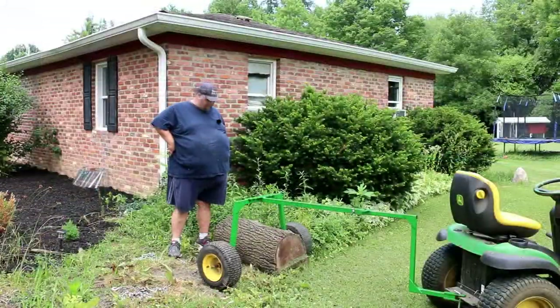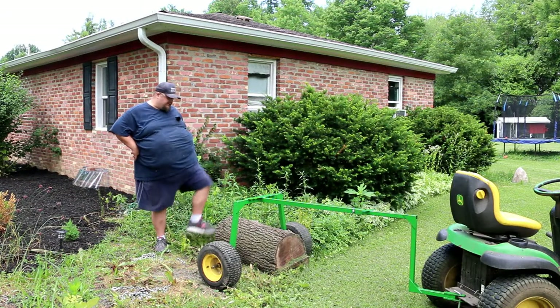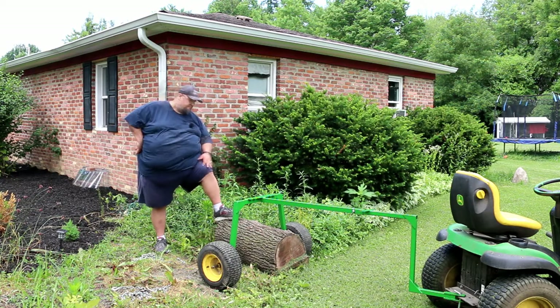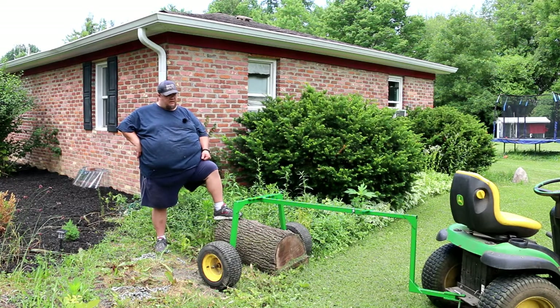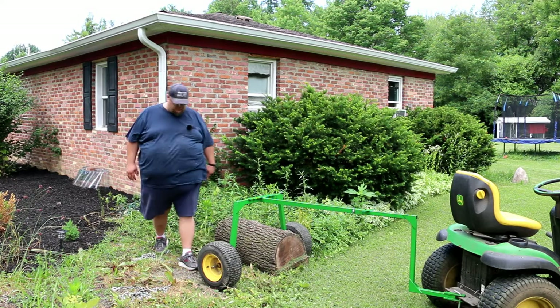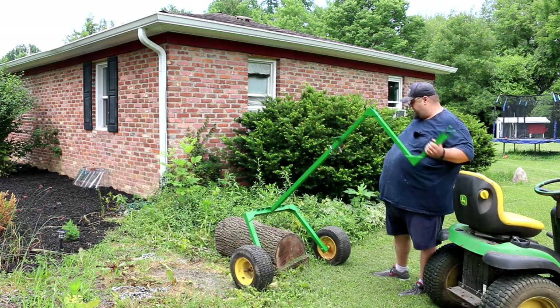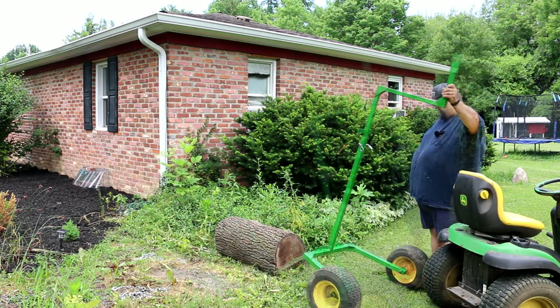Here we are with our log arch. This is admittedly a teeny tiny little log — I don't believe it's long enough to hook up front to back, so this may just be a dangler. Unfortunately that's as small as my log arch goes, but we'll give it a try. I'm thinking we pick it up right in the middle, and it may only need one chain.